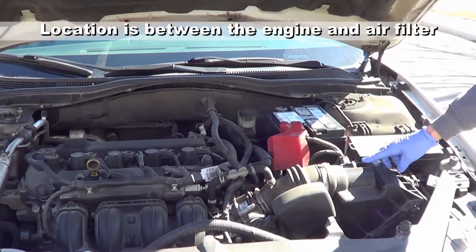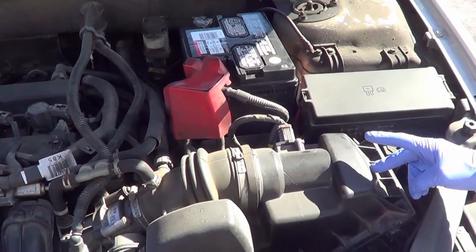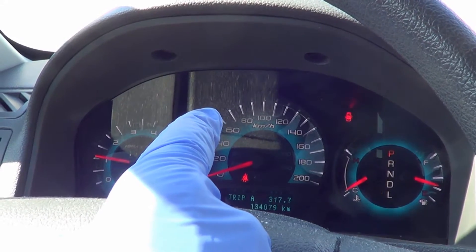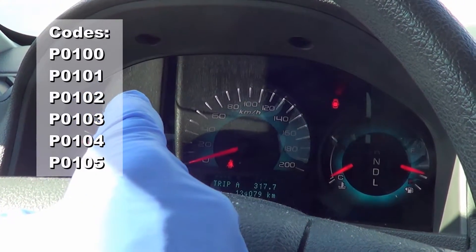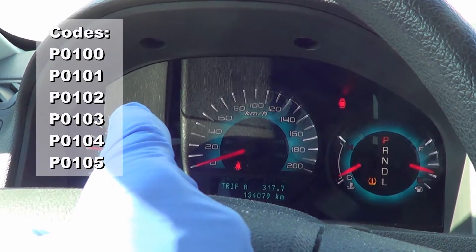The mass airflow sensor is on the tubing leading to your engine, close to your intake air filter. It should be quite obvious to find. A malfunctioning or very dirty mass airflow sensor will kick up a check engine light and show an OBD value of P0100 all the way to P0105.